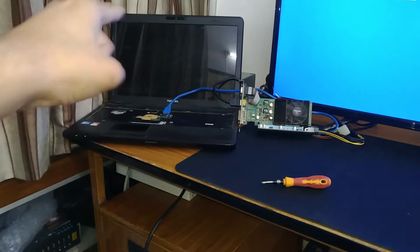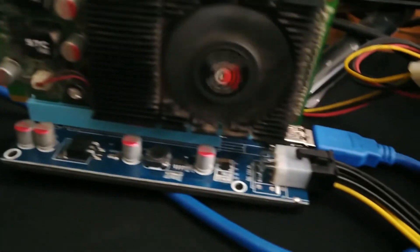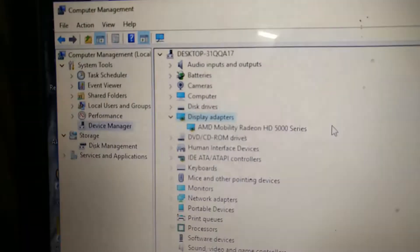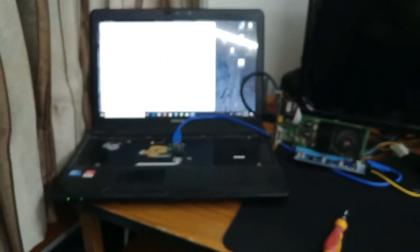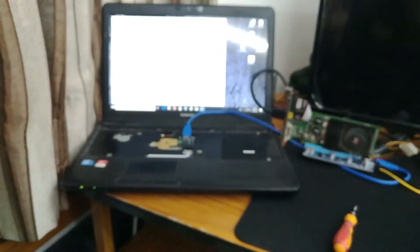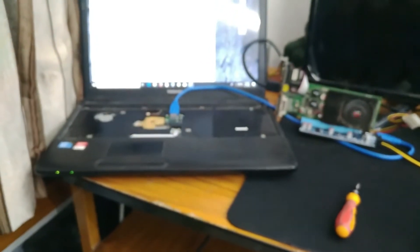Guys, it is absolutely not working. I don't know why. There are a few possibilities for why this is going on. Because I have properly researched it, and in other setups it is working absolutely fine. So why is this not working?